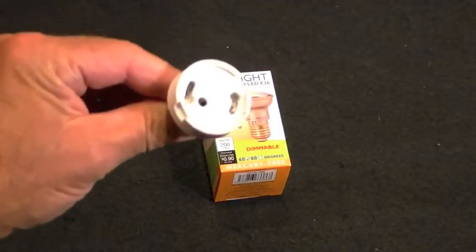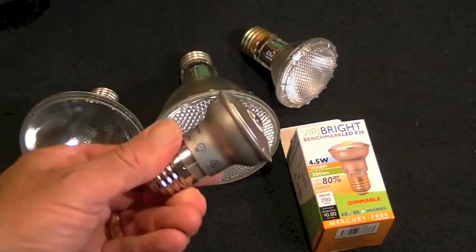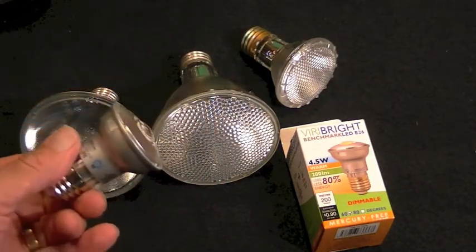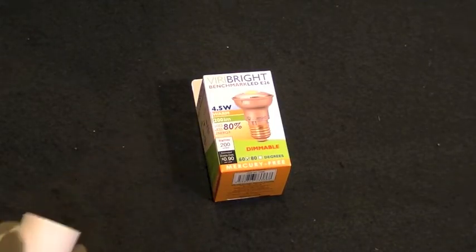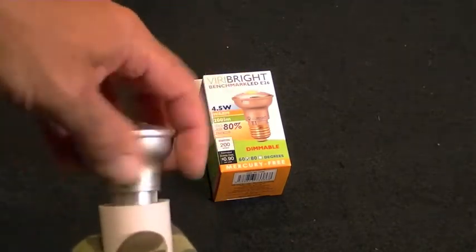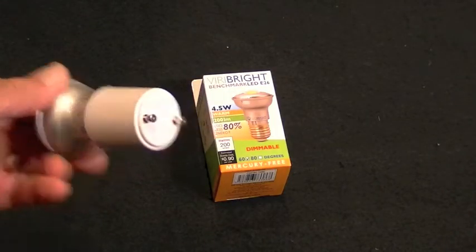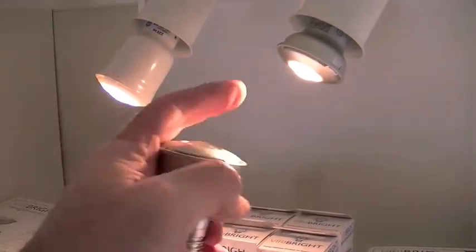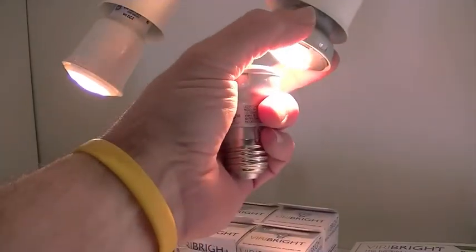And if you have a GU24 socket, you can now have light in the ways all these other spots can offer. Our GU24 model will come with a separate adapter that you simply screw on to your mini spot to make it GU24 compatible. And like all VyraBright LED bulbs, it's always way cool to touch and produces almost no heat.